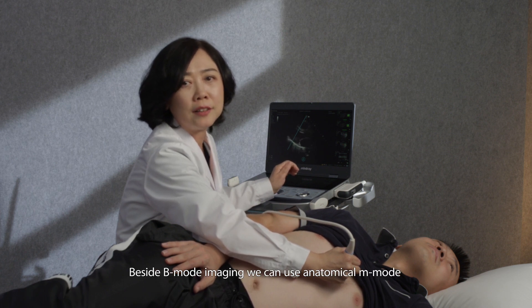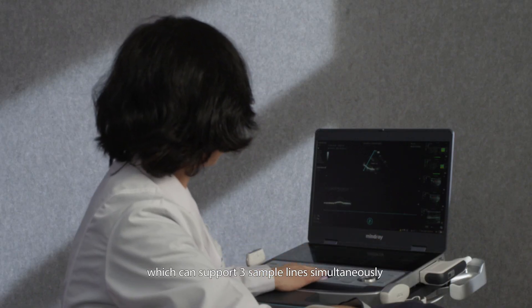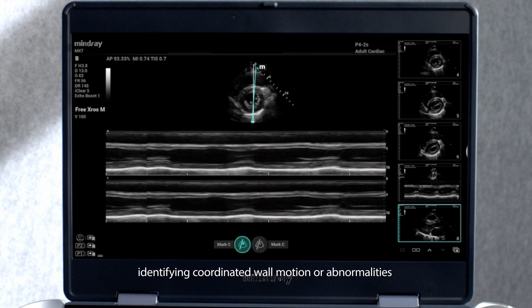Beside B-mode imaging, we can use anatomical M-mode, which can support three sample lines simultaneously, identifying coordinated wall motion or abnormalities.